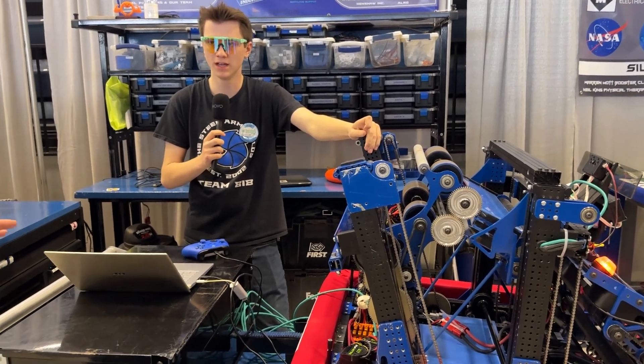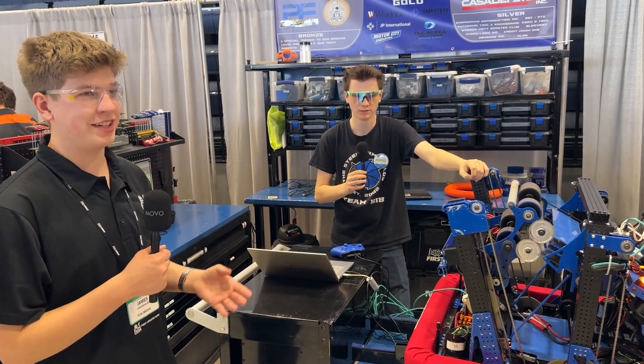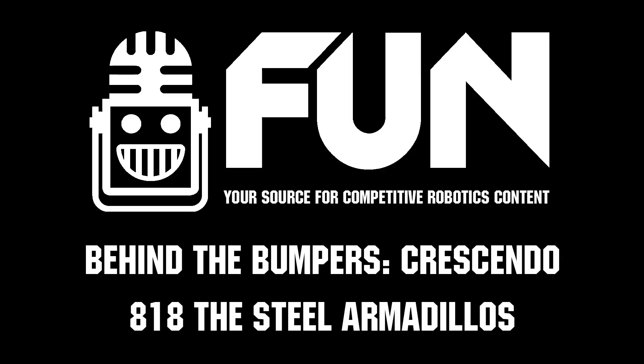Well, thank you so much, Noah. Great automation here from the Steel Armadillos. Thank you so much for taking the time to talk to us today — awesome robot. We can't wait to see how you do here at the Michigan State Championship. Thank you so much for watching this Behind the Bumpers. My name is James signing out for First Updates Now.